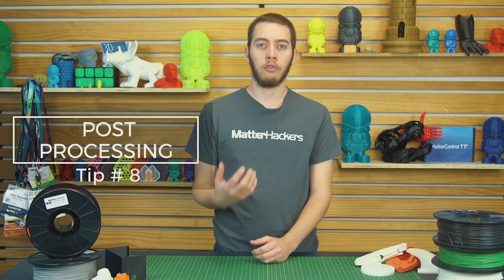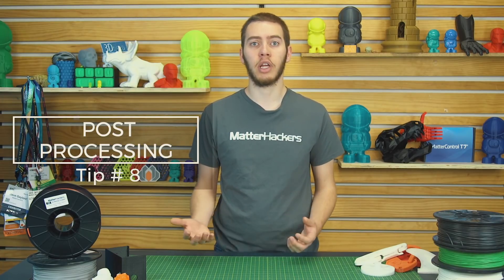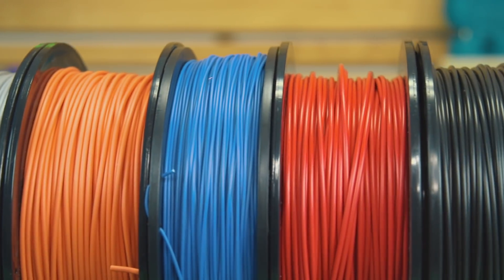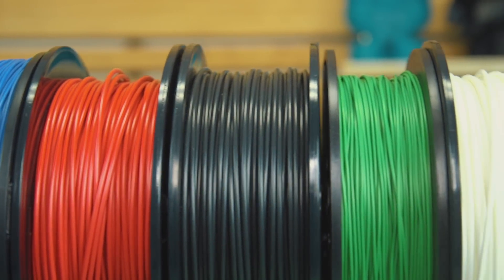Tip number eight: post-processing. Unfortunately, nylon is pretty resilient against sandpaper, so you're not going to find much luck trying to sand nylon to remove layer lines like you would with PLA or ABS. You're going to have to use resins like XTC-3D or some other epoxy resin to coat the prints, or you could use a flexible paint like we did with the foosball players. Nylon only used to be made in two colors — natural and black — but now you have Pro Series Nylon, which comes in red, orange, green, blue, white, gray, and black. However, you can still dye your filament using regular fabric dyes designed for polyesters — you can dye white filament pink or mix reds and blues to get whatever color you want.